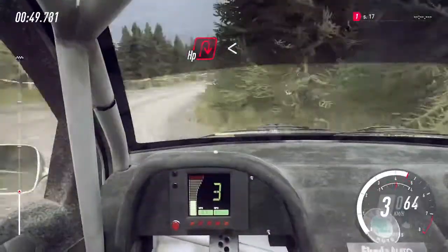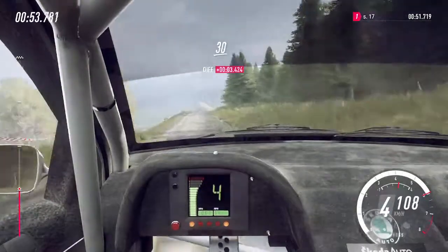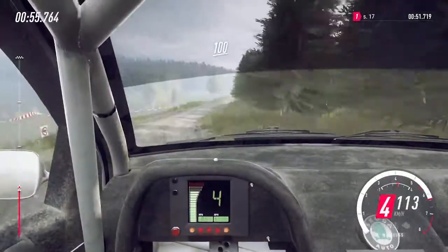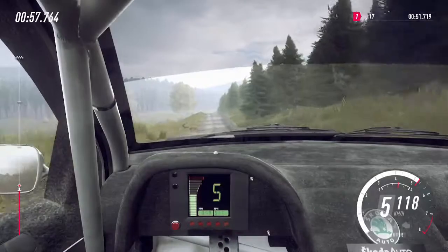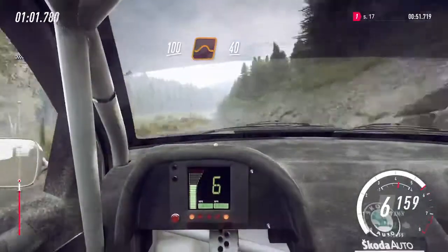100, opens, and 5 right of a crest. 30, 4 right of a crest, jump, opens 100, flat crest, 100, bump to middle of a big jump, 40, downhill.